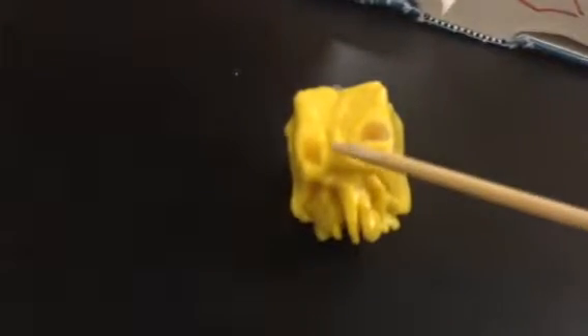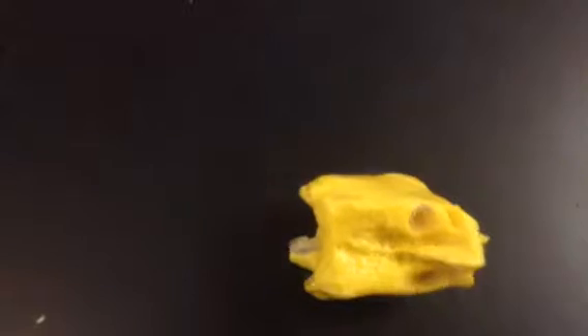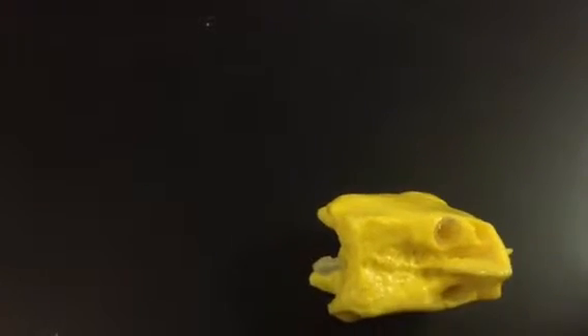And then we have crista galli, which is the line in the cribriform plate. So if we pull the ethmoid bone out, it's right here. The olfactory foramina are these holes that are in the bone. And then the lateral mass are the sides — that side and that side of the ethmoid bone.